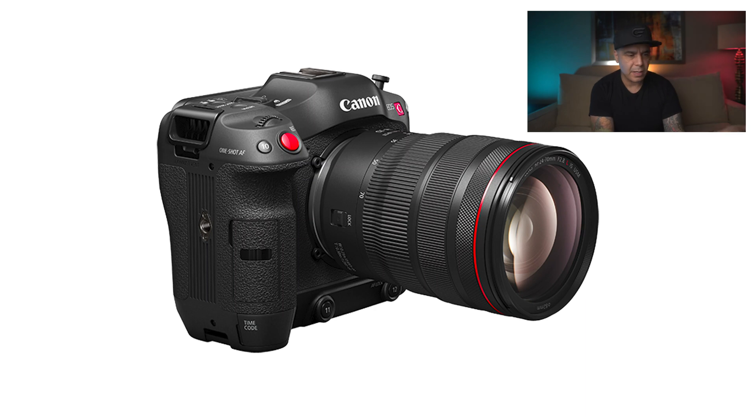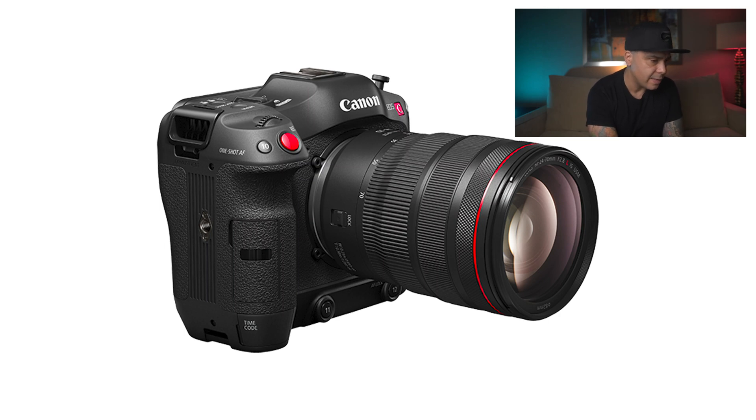Let's talk about this beautiful camera — look at the size of it. It looks like a C500 and an EOS R5 had a baby, and this is the baby: the C70. Very small, very compact, yet we can see that we have all the buttons on the camera. One of the coolest things about this camera is that it is the very first RF-type cinema camera, so you're going to be able to use all the RF glass you already have natively.